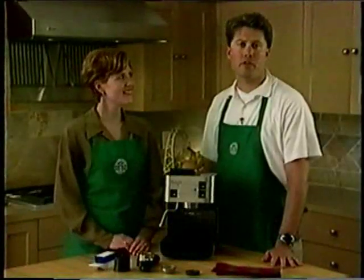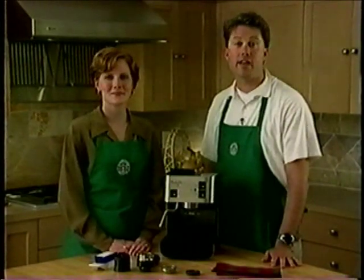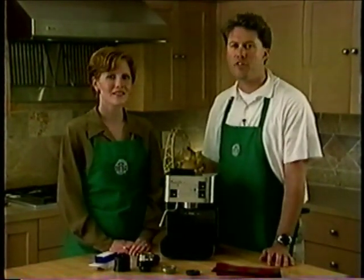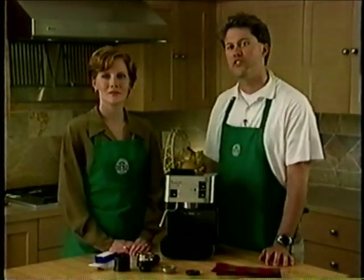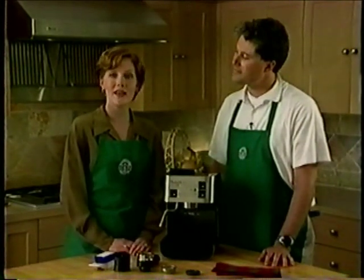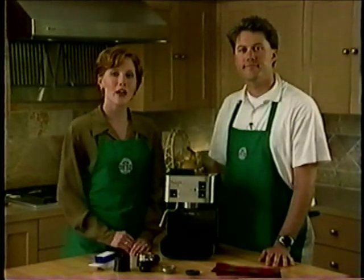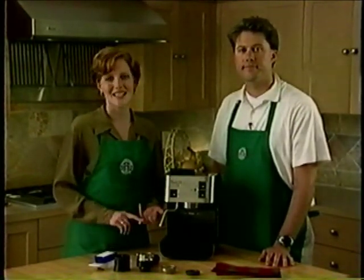Your Starbucks Barista Home Espresso Machine will bring you years of coffee enjoyment if treated properly and cleaned periodically. Brewing espresso and heating milk can cause a few problems that are easily avoidable with some simple care and cleaning procedures. We're going to focus on the three most common problems you may experience that are easily avoided by a quick cleaning: the brew head, the portafilter, and the steam wand.